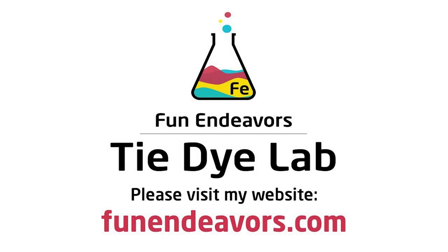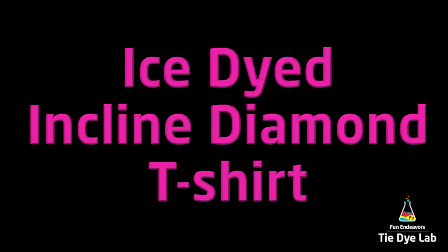Hi guys, it's Angie with Fun Endeavor's Tie Dye Lab. Today let's make an incline ice-dye diamond shirt.